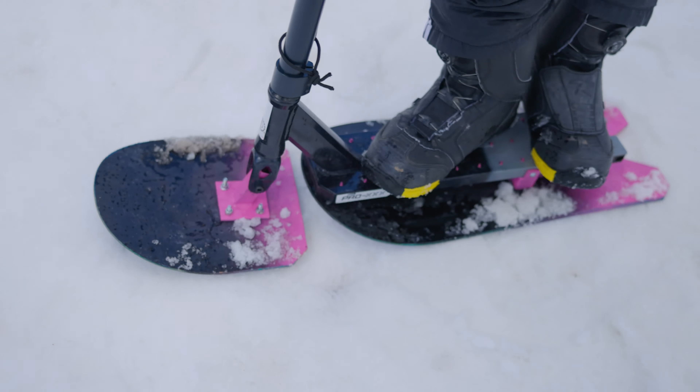First actual land of a tail whip goes to Mia — who would have thought? It was actually really fun. All right, Zach, you got it. We believe in you.